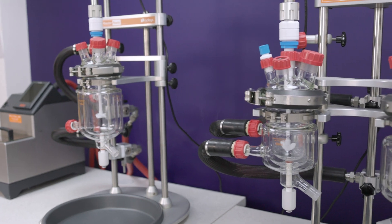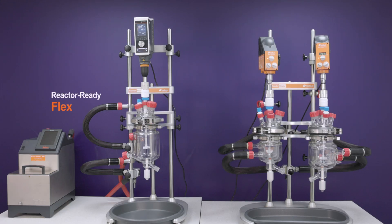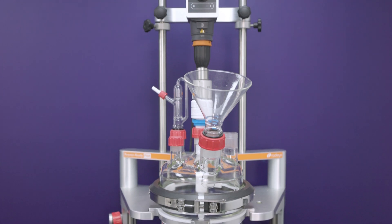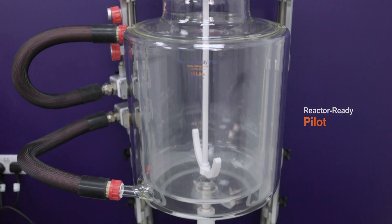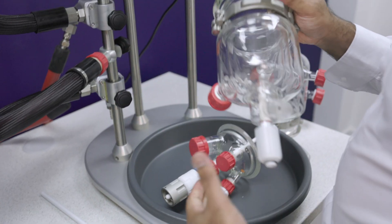Our reactors are designed to be flexible so that they can scale up or down with your project. Reactor Ready Flex and Reactor Ready Duo can accept vessels from 100 ml up to 5 litres without any changes to the framework. The Reactor Ready Pilot framework accepts vessels from 5 litres all the way up to 35 litres, and for all of these reaction setups, vessels can be changed by hand with no tools required.